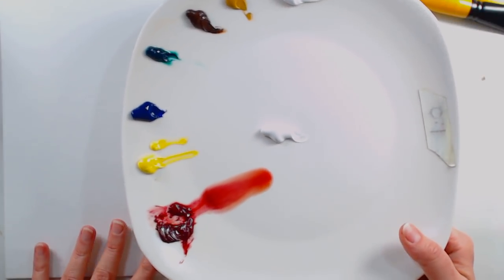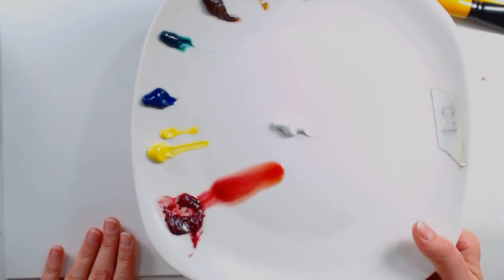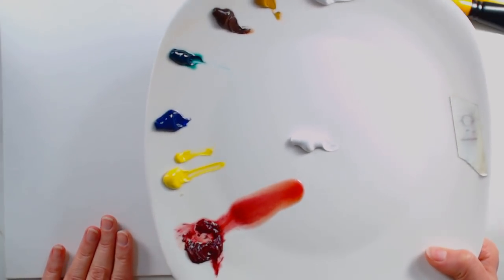I'm just using a white palette — I get these at the dollar store, and they're wonderful for this. I can clean them up and I like that it's nice and bright so I can see exactly what I'm mixing. You can also use a gray palette if you prefer, or disposable palette paper.